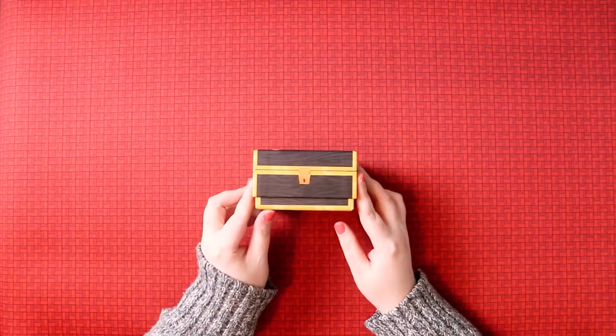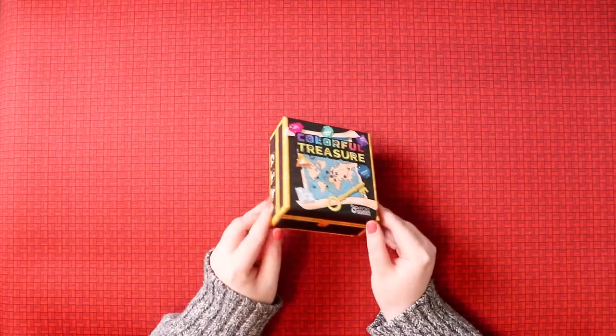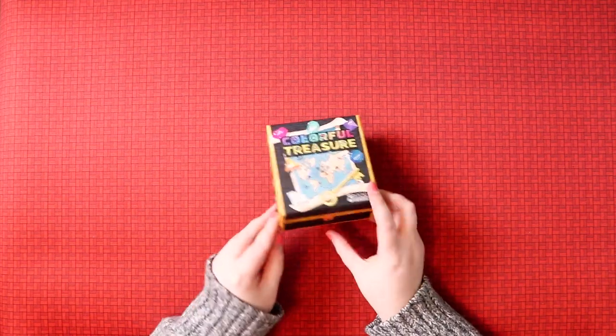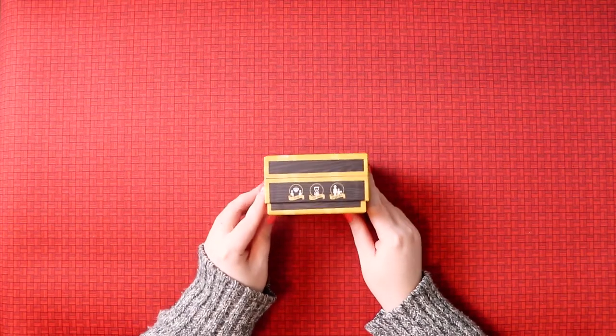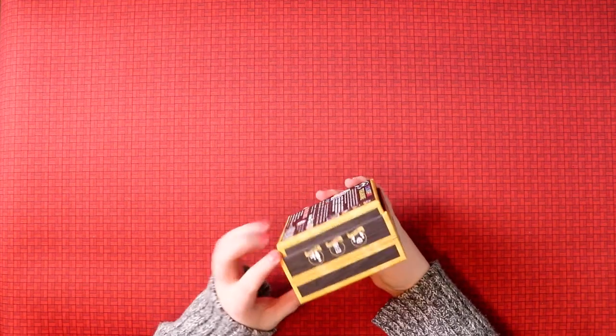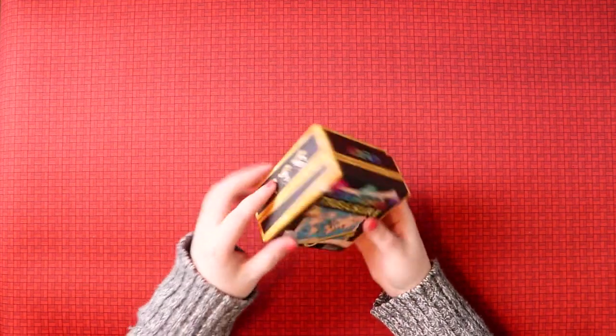It's called Colourful Treasure and it's in a little treasure box, which I think is just cool - that's a really nice touch. It is a game for two to four players, takes 20 minutes, for ages six and up, and the box is also popping out of the top, so I think there might be stuff in here to unbox.